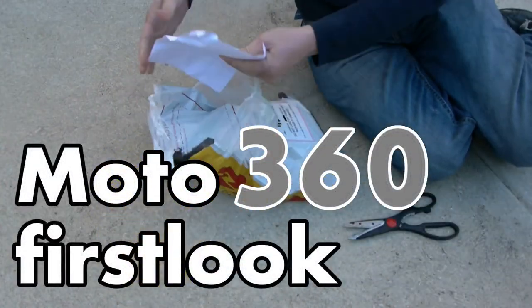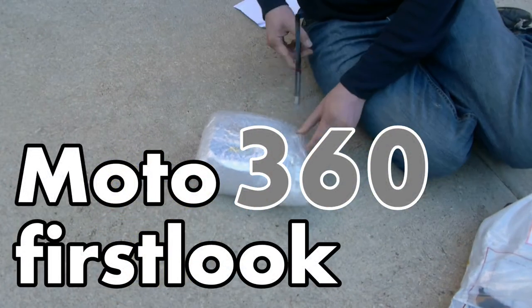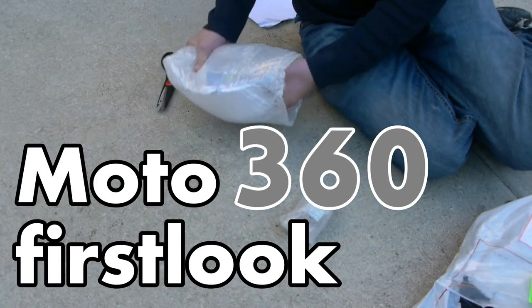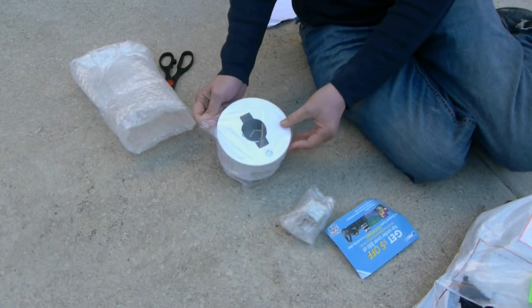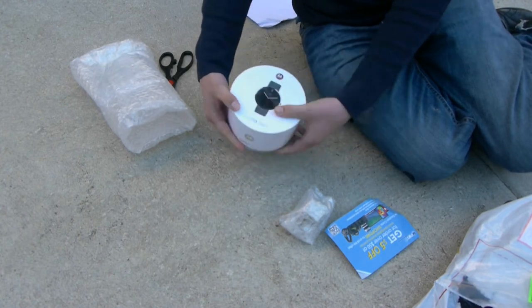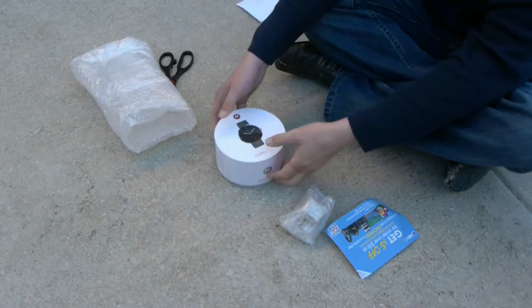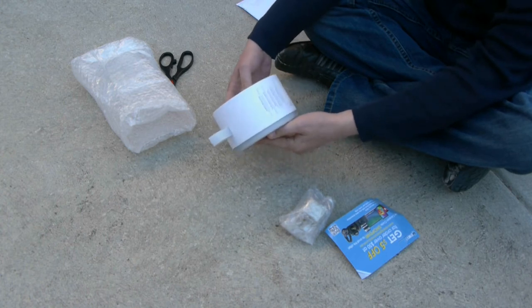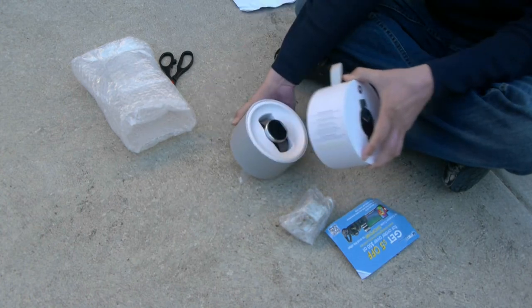Moto 360 — Motorola's entry into the smartwatch market — is distinctive because it's the first fully rounded watch, which makes it look like an actual smartwatch. It's also bezel-less, so you can see there are no borders around the screen, unlike the competitor, the LG R, coming out very soon.